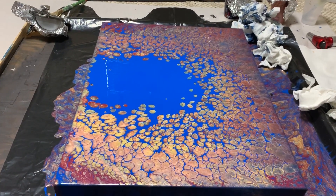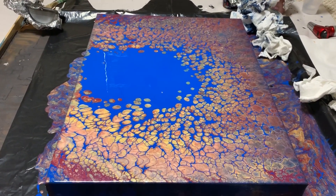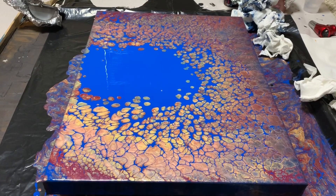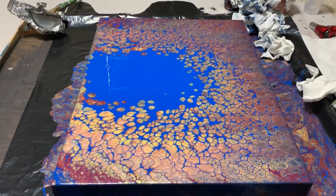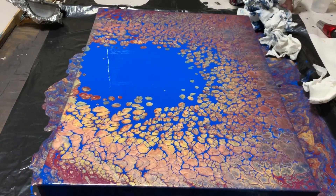Hey guys, this is Dwight. I wanted to show you a painting I did this evening — I am totally in love. My selfie stick that holds my phone, which I usually use to videotape these, broke today, and I couldn't videotape the actual pour or the time lapse. So I apologize for that, but I wanted to show you the end results.